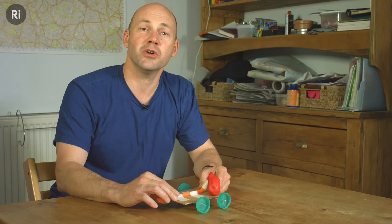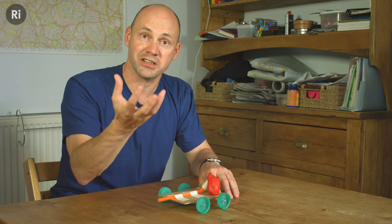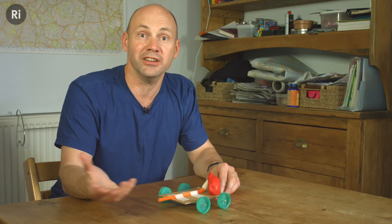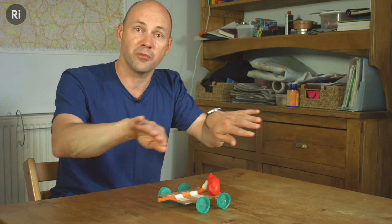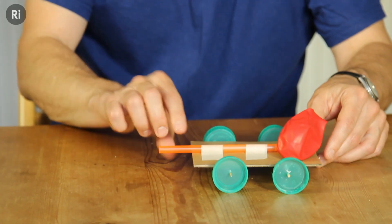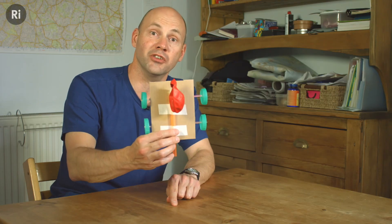Lots of things work like that. When a bird flaps its wings, it pushes down on the air and that makes the bird lift up. You can't fly because you're too heavy and you don't have wings, but you might be able to swim. If you do the breaststroke and push backwards on the water, that makes you go forwards. That's just the same as with a rocket — when hot gases come out the bottom of the rocket, they push it upwards.